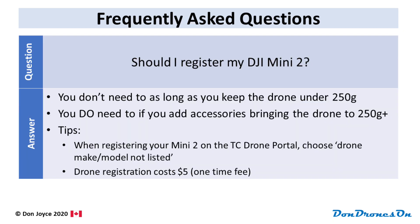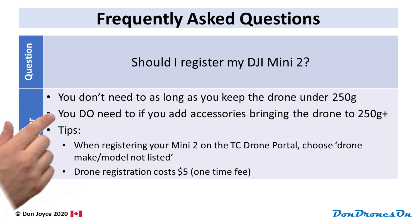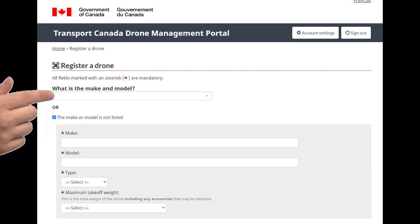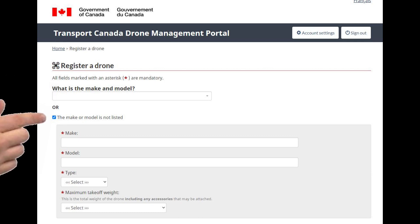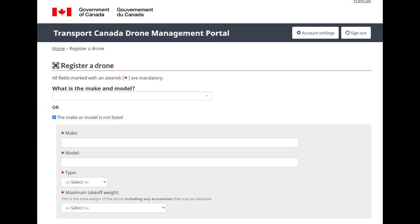Here are some questions I get asked every day. Number one: should I register my Mini 2? You don't need to, because it's under 250 grams. But if you're thinking of flying it with anything that might bring it over the 250 gram limit, such as the propeller guards, then yes, you must register it. Go to the Transport Canada drone portal to register. The Mini 2 will not be listed on their drop-down menu of makes and models, so just select the 'not listed' option and write it in. It costs five dollars to register your drone, and I have a separate video describing the whole process. It's very easy.